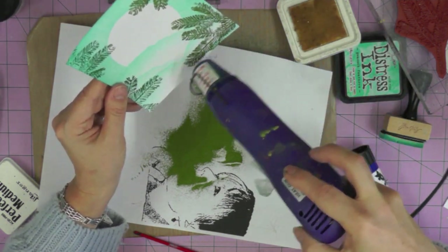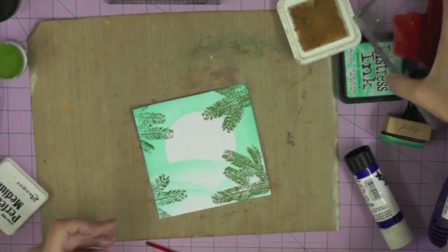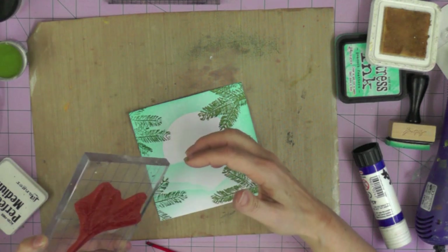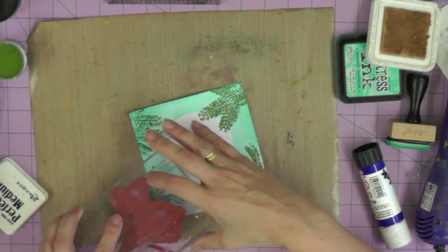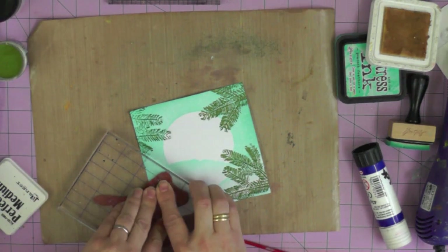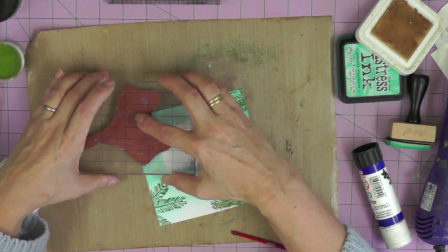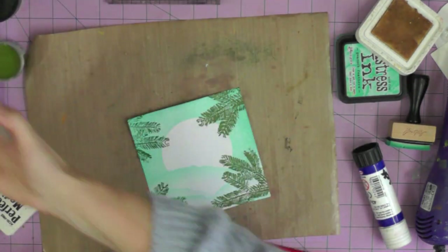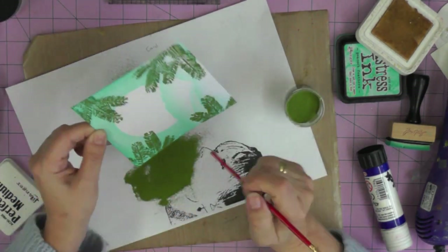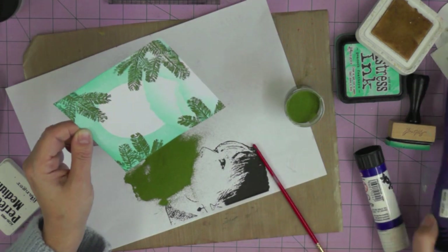This is one of those happy accidents - definitely something I'll be using again. I'm over-stamping on the other side too - it did take me a little while to work out which part of the stamp I used first time round. Over-stamping both branches, adding my embossing powder, and then heat setting it on the other side.